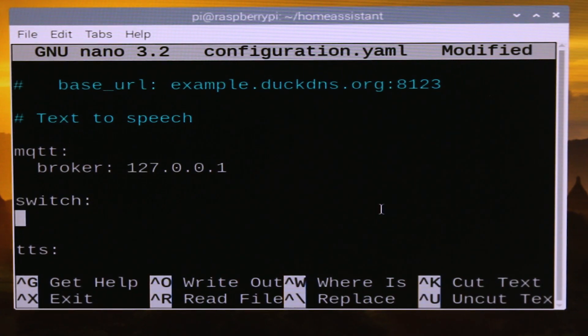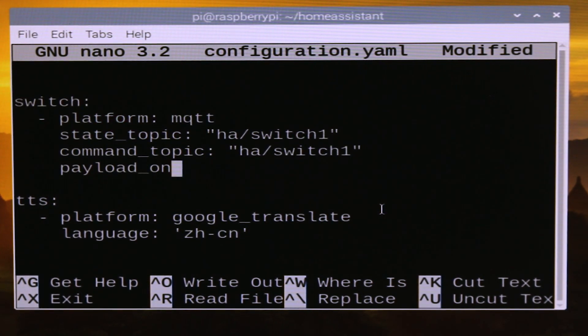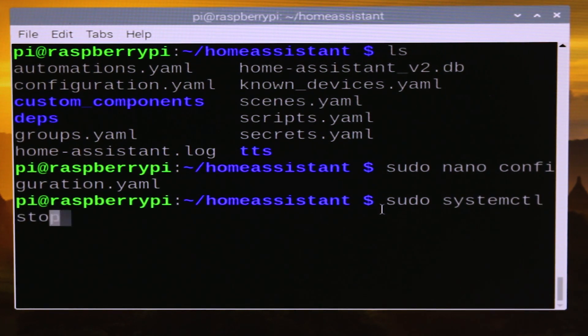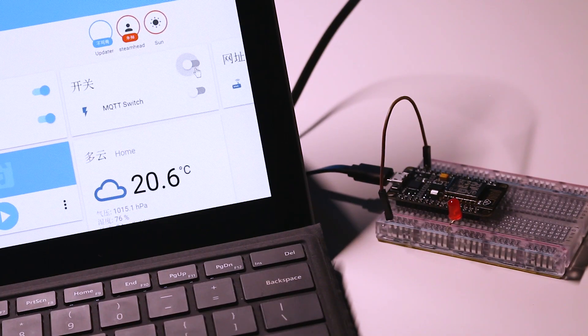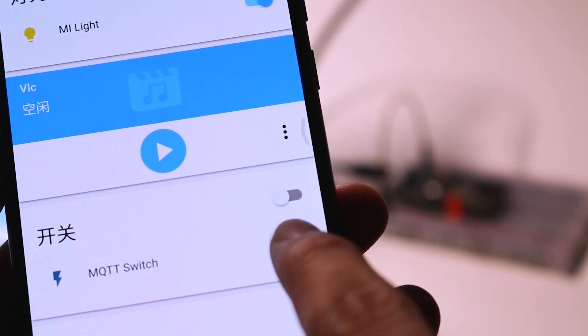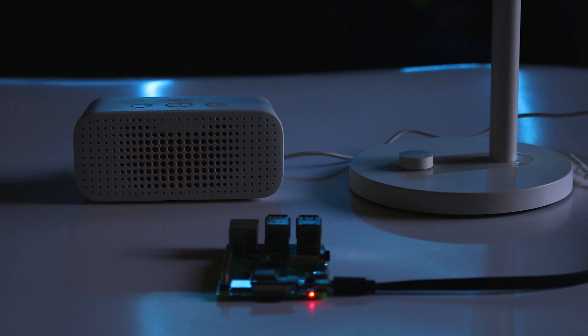Now we can add the switch to our control panel. The platform is MQTT, and the topic we need to update and listen to is ha_switch_1. The message is 'on' or 'off'. Now we restart the service and refresh the web page — we can see a new panel. By clicking the button, we can now toggle the LED on or off. We can also do it with our phone. To make it more useful, we can even connect our voice assistant to it and control our devices with just our voice.